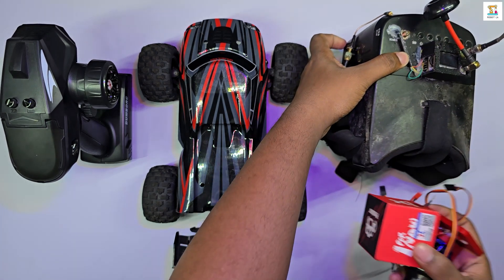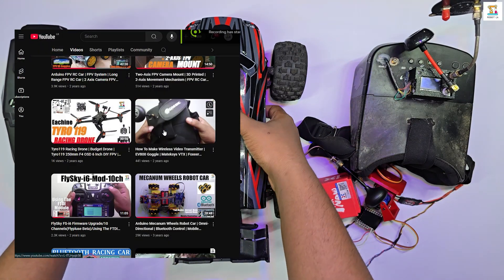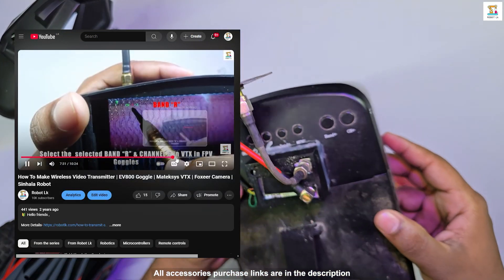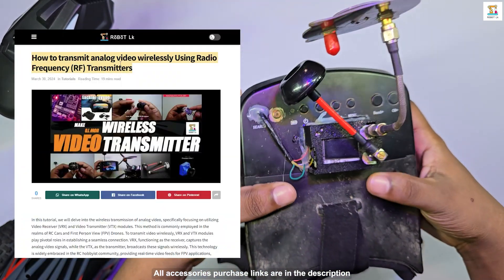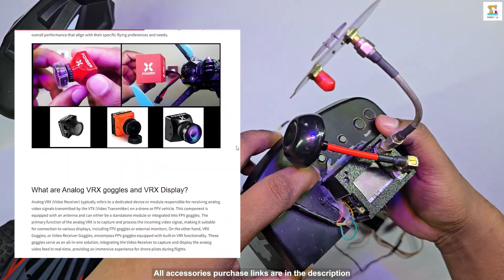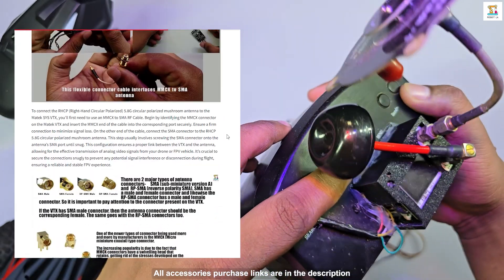For this project I am using an analog FPV system. A video and a website article I created about the analog FPV system are also included in the description below so you can gain a better understanding of it. I chose to use an analog system because its components are more affordable and it is easier to repair if damaged.